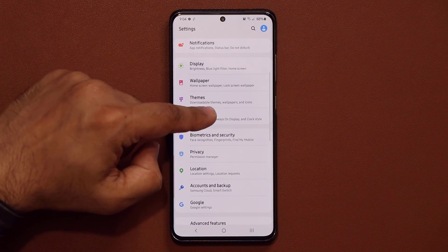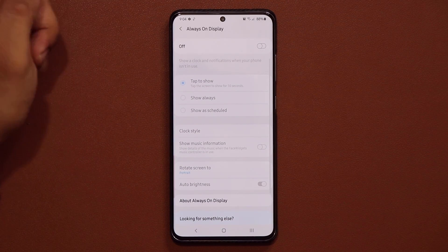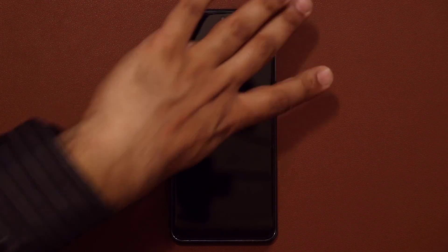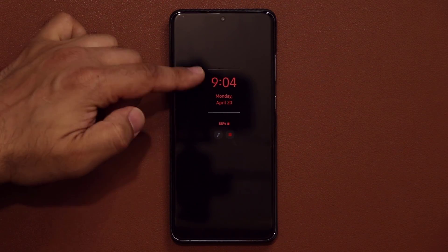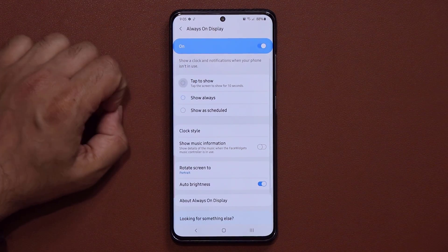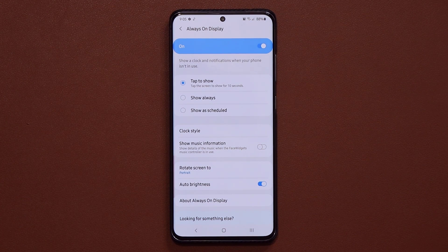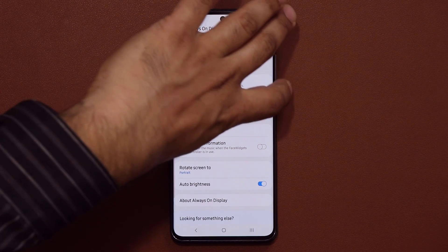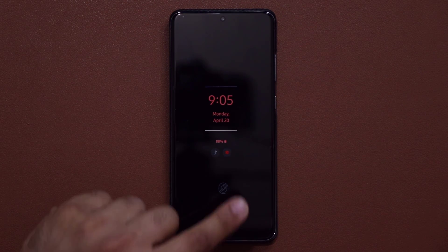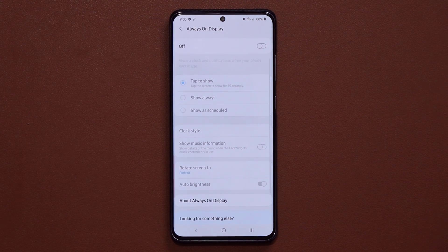If you go into Lock Screen, you want to turn off your Always-On Display. If you want to keep it, you can set it to Tap to Show — so it only shows up when you tap the screen for a quick glance at your notifications and the time. When the display is off it won't show, but a tap will bring it up for 10 seconds. If you turn this off entirely, it will save you even more battery.